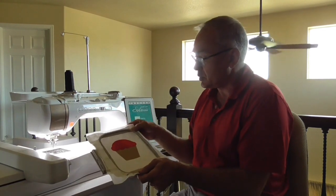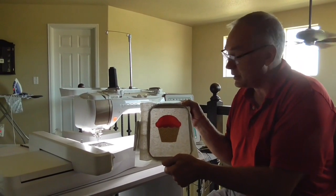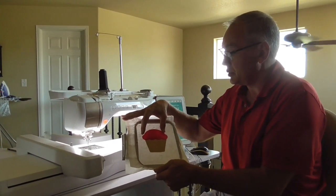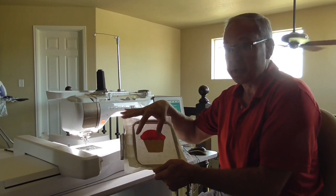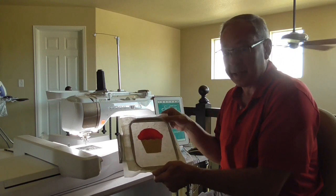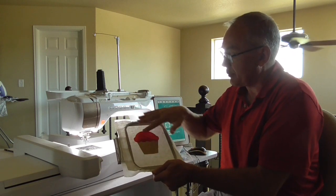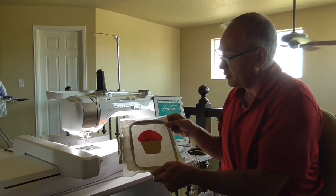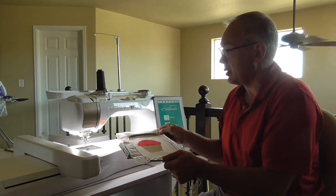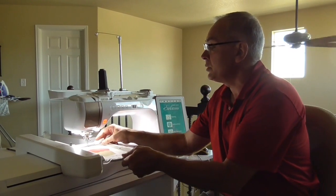If you have an AccuQuilt Cutter, you can cut out your shapes really, really easily. You're going to prepare your fabric first, put your Steam-a-Seam down or double-sided fusible, whatever you're going to use, and you'll run it through your cutter and it'll cut your shapes out perfectly. Then you're going to take your iron and set them to your fabric — adhere the appliqué shapes to the fabric that we're sewing out. So next we'll run it through the IQ Designer.